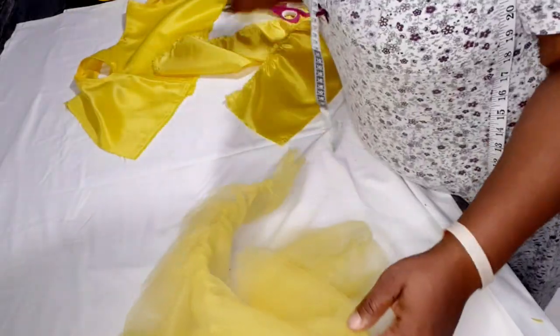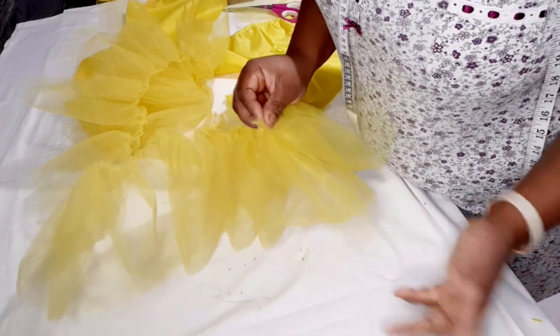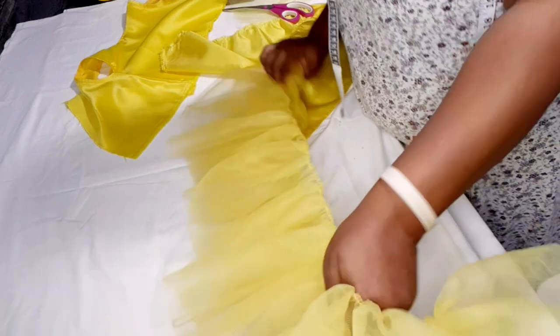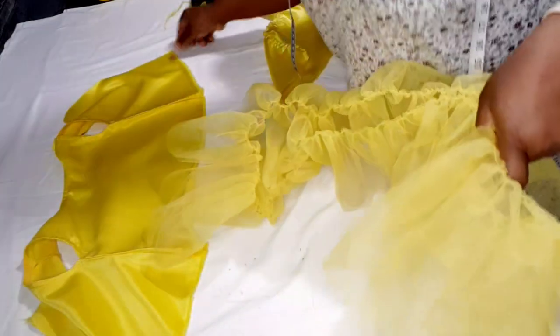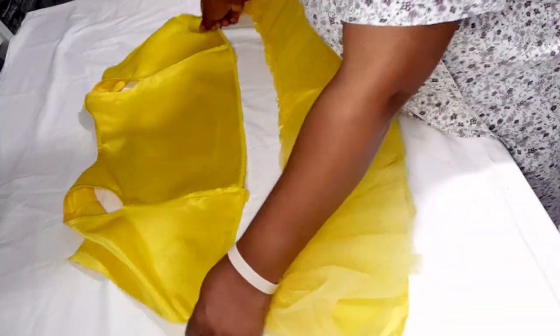I'm going to double the 6 yards of gathered tulle, so effectively I have 8 inches by 6 yards in four layers total — two pieces joined together, and another two joined together. You can see it's more than enough coverage. I then sew the tulle on top of the taffeta lining.